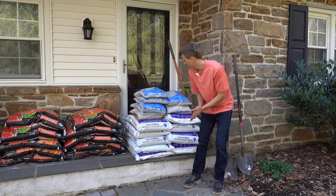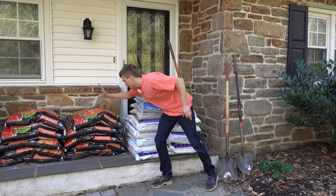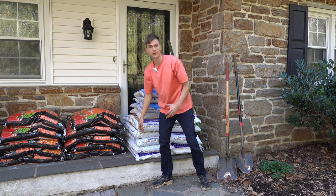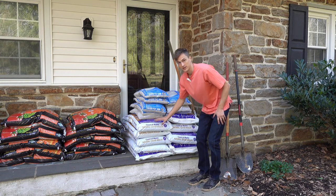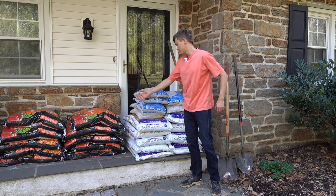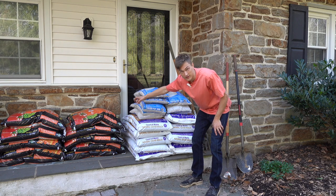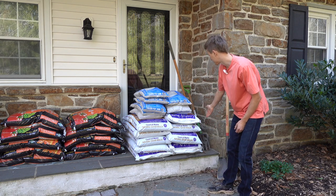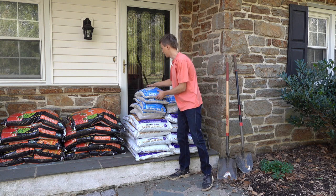Here I've got the next part of the journey. I have 10 bags of natural and organic potting mix, and some mulch — another 10 bags — so a total of 20 cubic feet of potting mix and about 20 cubic feet of mulch. And then I also have some sand.